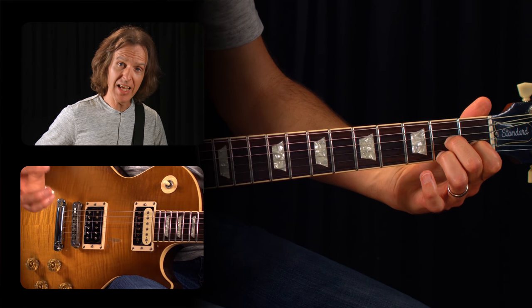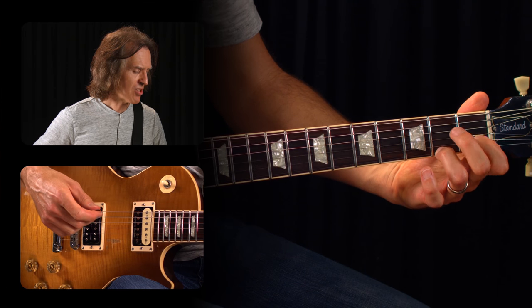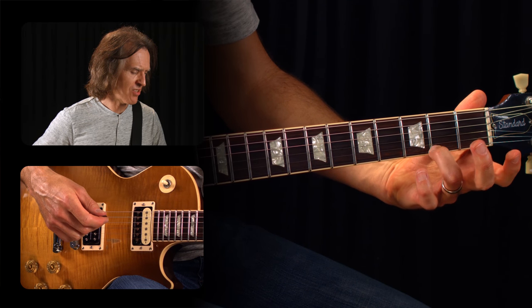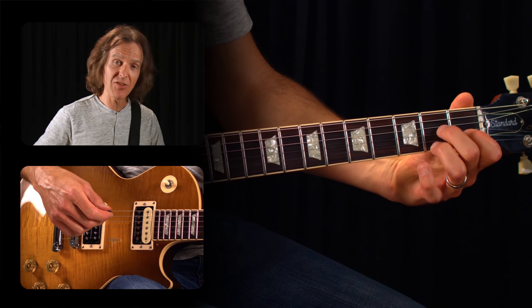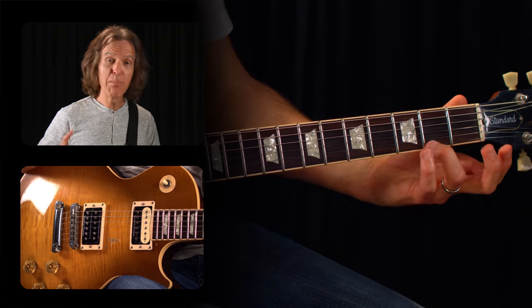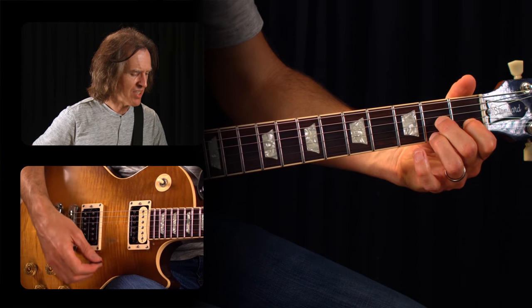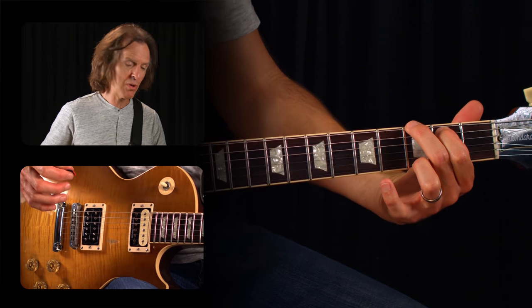And then at the end, from D7 taking you back to the top with G, I'm just going to take off my first and second and slide the third finger up a fret. So on that D7 to G, we actually have to move the third finger up a fret, but it never comes off the first string. So from D7 you just slide it up and then rebuild your G chord.